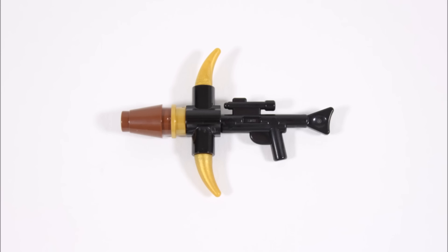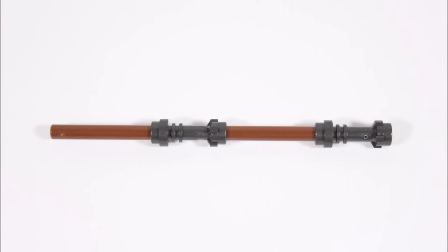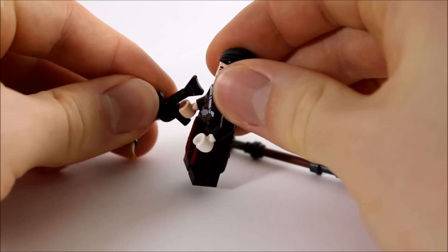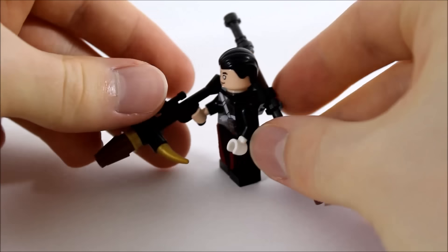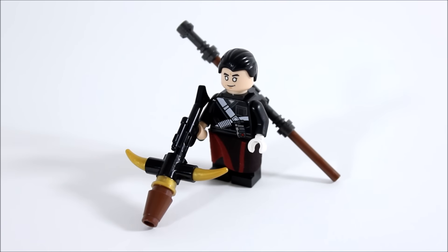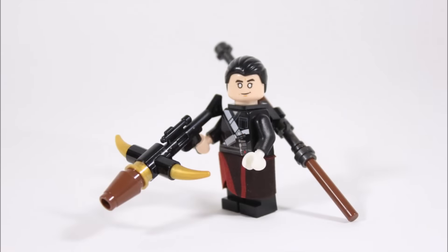Chirrut's bow is made from a large blaster and clip piece with a brown barrel and gold horn pieces, and it's cool they made this from pieces like Ninjago weapons — it looks great. His other weapon is his staff, created from two reddish-brown bars and two gunmetal lightsaber hilts, which are a hard colour to come by. You can clip the bow into his hand and attach the staff on his back. Overall, it's great LEGO put this new hero in the smaller set, and Chirrut's printed robes with hip cape and unique head make him a must-have minifigure.